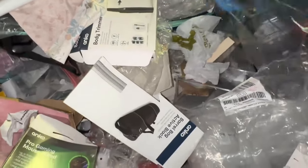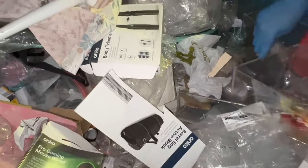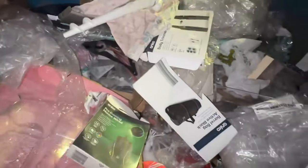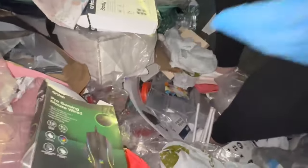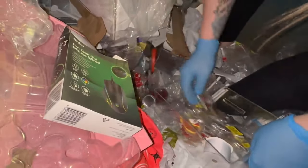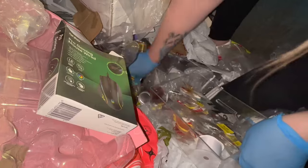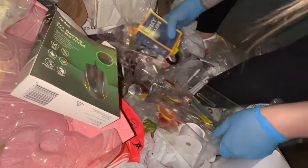Did you find that little other thing? That basket — yeah, maybe. I'm gonna put this here and hop in so I can get that stuff. There's little decorations everywhere. They were on clearance but obviously they didn't sell.